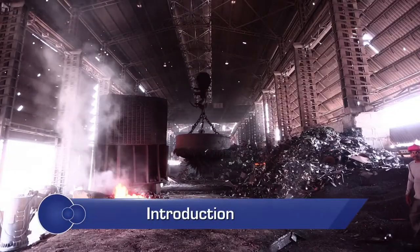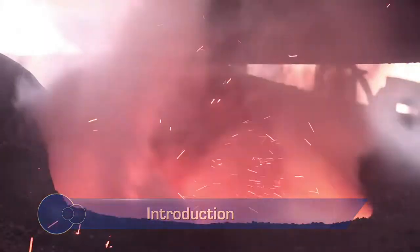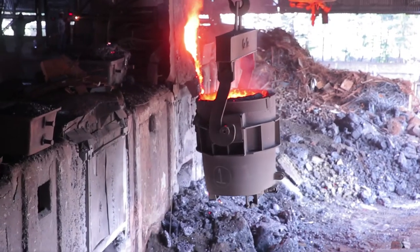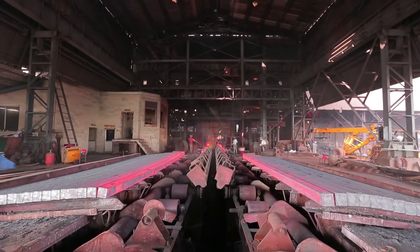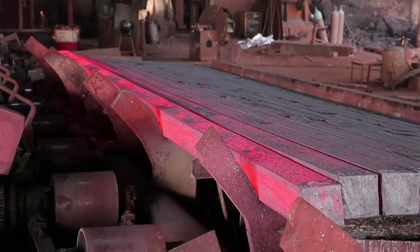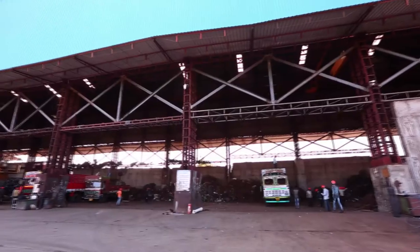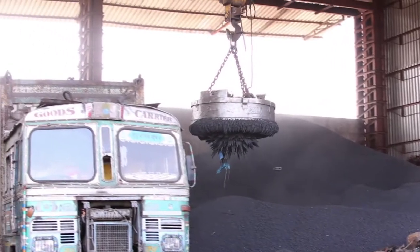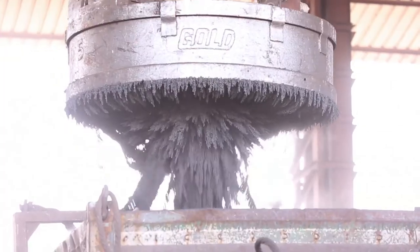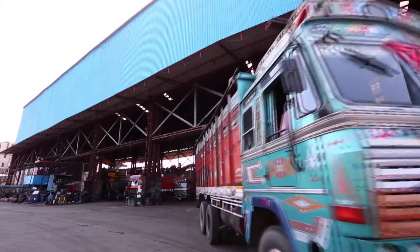An electric induction furnace uses scrap or sponge iron as raw material. The raw material is heated to the steel melting temperature using induction heating and subsequently cast to form ingots and billets. Electrical energy is used to power the induction furnace. With increasing power tariffs across all states, using an alternate energy source for preheating of sponge iron or scrap can be a cost-effective and energy-efficient measure.